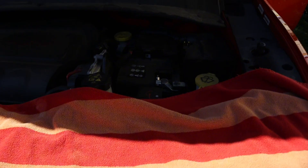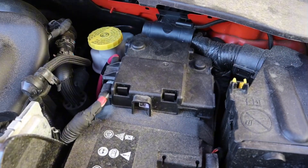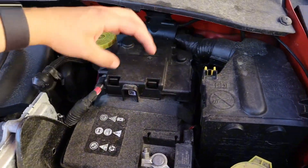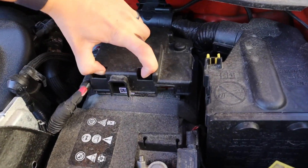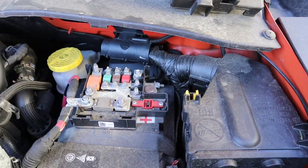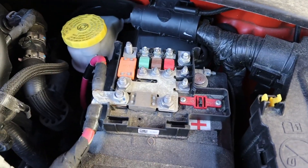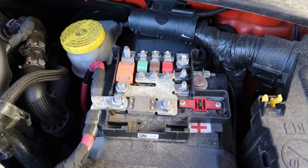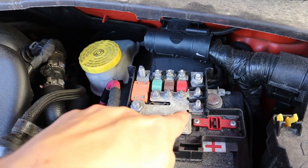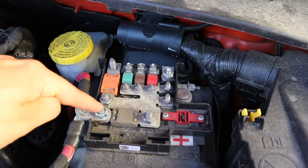I have a 2018 Jeep Compass. I put the towel down so I don't lean up against any pollen and gross stuff. And if you didn't know, this is the battery — I didn't know that. Something else I didn't know was what a ground wire was, or a grounding source. So essentially, I'm going to connect the black wire to this one, and the red wire to this one.